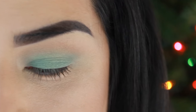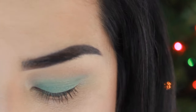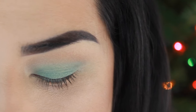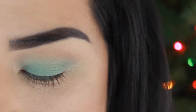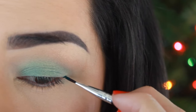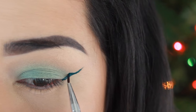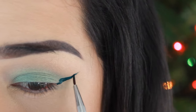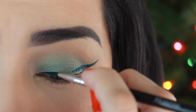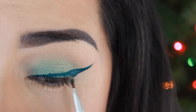Now for the best part — I'm going to use the ColourPop Ultra Matte Lip in Dr. M. I just think it's a beautiful color, and I know it's a lipstick, but it looks really pretty as an eyeliner. Not saying to always wear your lipsticks as eyeliners, but it's a fun, creative thing to do. I've been trying it lately and I really like it. I'm going to line it out first and then fill it in.